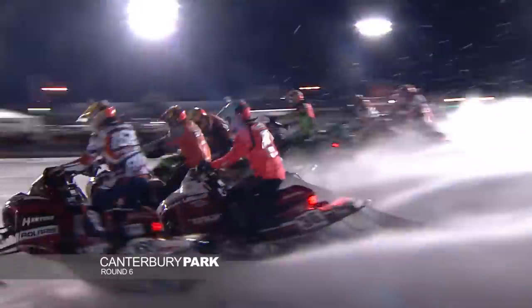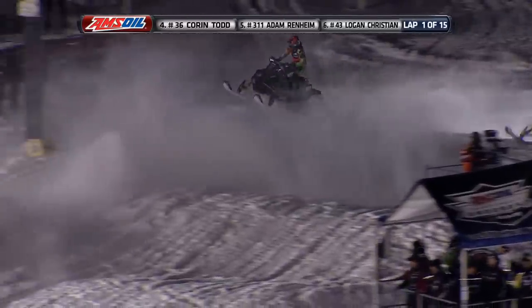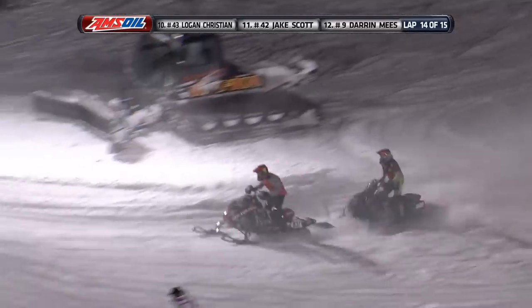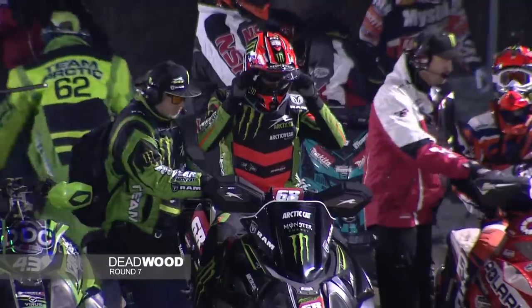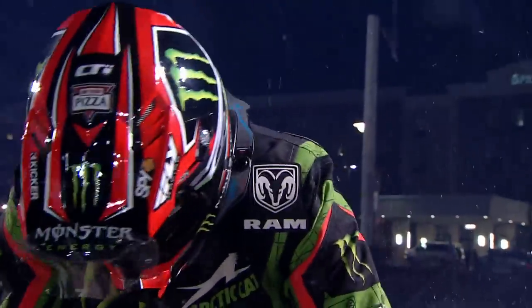Racing in Shakopee: into the turn go 15 sleds, Tucker Hibbert having a bad start, way in the back of the field. Trying to become Mr. 100 — looking highly unlikely he'll get that done tonight at Canterbury. Welcome, Snowcross fans, to the Deadwood Snowcross — a short track that doesn't exactly sit at the top of his list of types of tracks to race on.